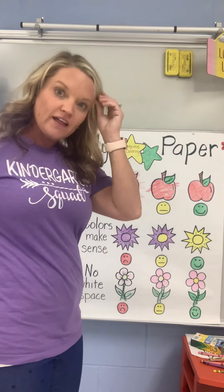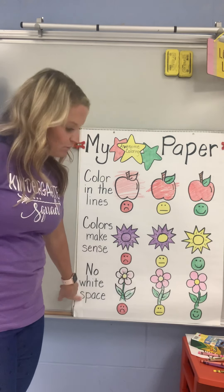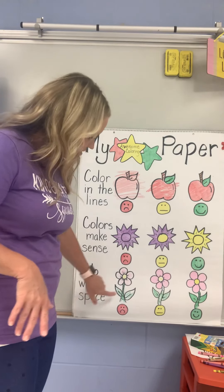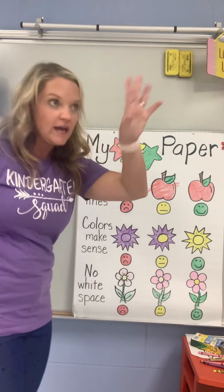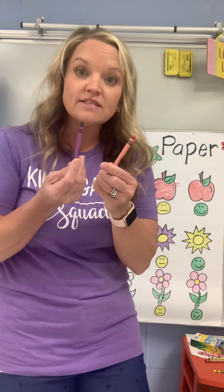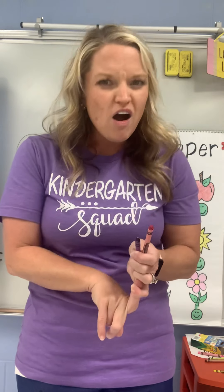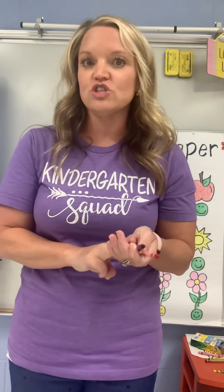There is our awesome coloring paper. Remember: we color in the lines, our colors make sense, and we leave no white spaces. Look at our nice pictures — look outside your window, look in your house at your world. We use different colors in our coloring because our whole world is full of different colors. Don't forget to treat your crayons nicely. We don't want to break them on purpose because they're much easier and nicer to use when they're whole. Also, we only color on paper — not on walls, not on tables or chairs. That's not what crayons are for.